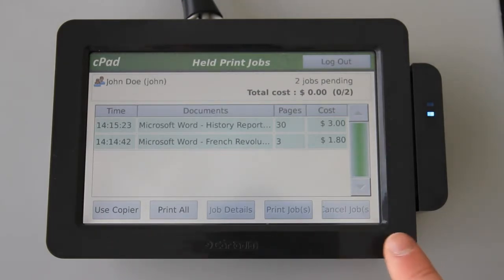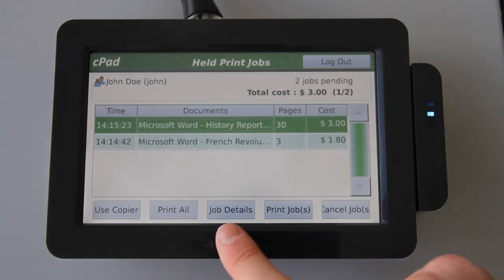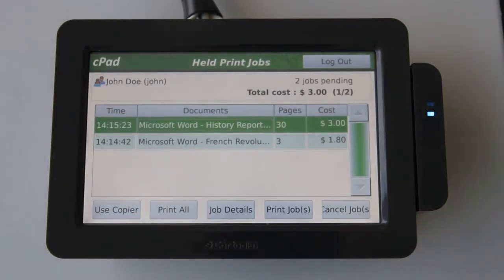At the base of the screen here are controls for the release queue. After highlighting a job, I can now print or cancel the job. If I want to see more information about the highlighted document, I can see full details by pressing the job details button here. I also have an option to print all of the documents in the queue by selecting the print all button here. If I want to use the copier's functions and ignore the release queue entirely, I can activate the connected copier by pressing the use copier button here.